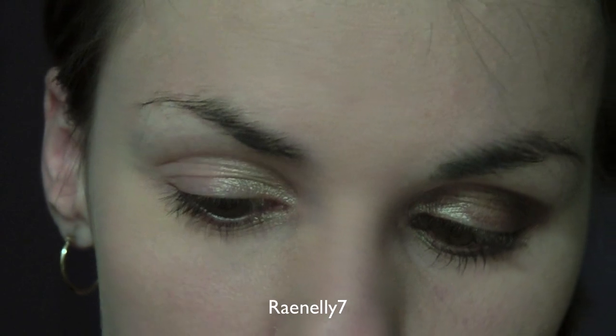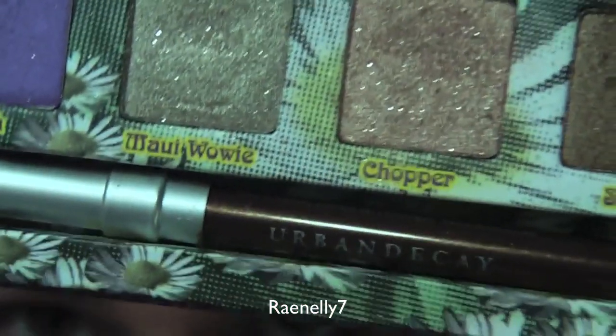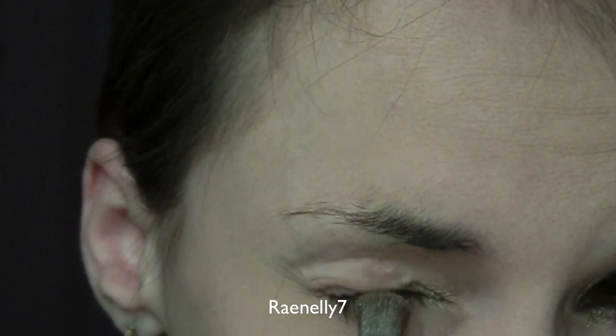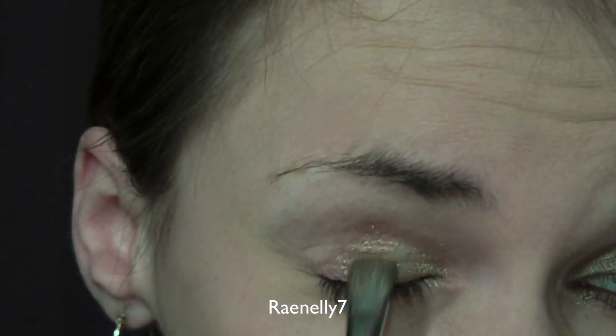Using the same brush, you're going to go into the color Chopper, which is right here. That's going to be your lid color, but you're going to put it in the very middle. Don't take it all the way out to the outer corner — just put it in the middle.